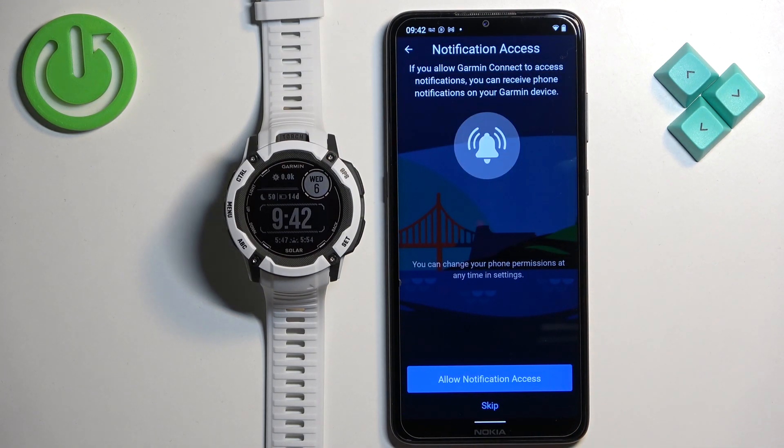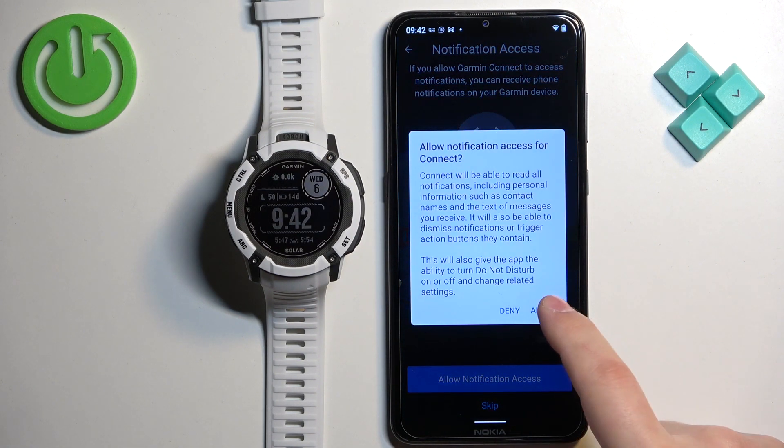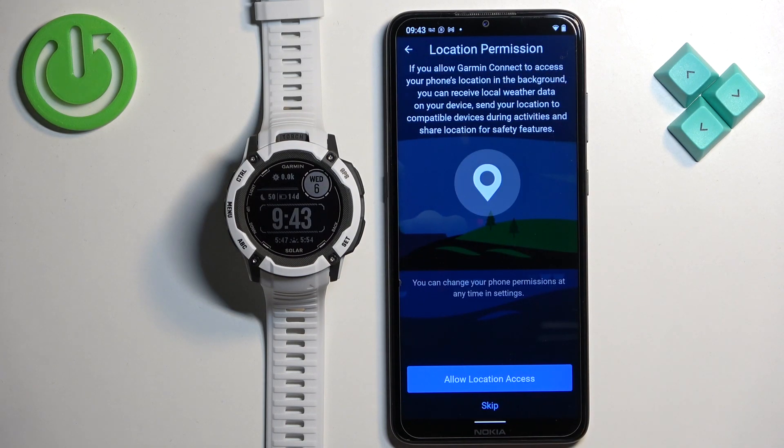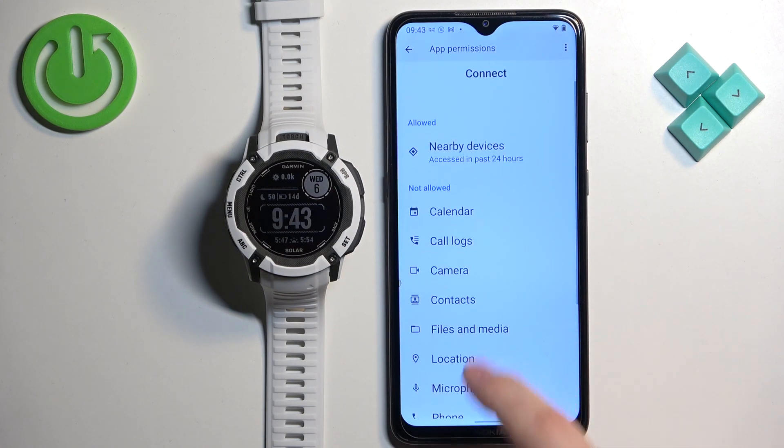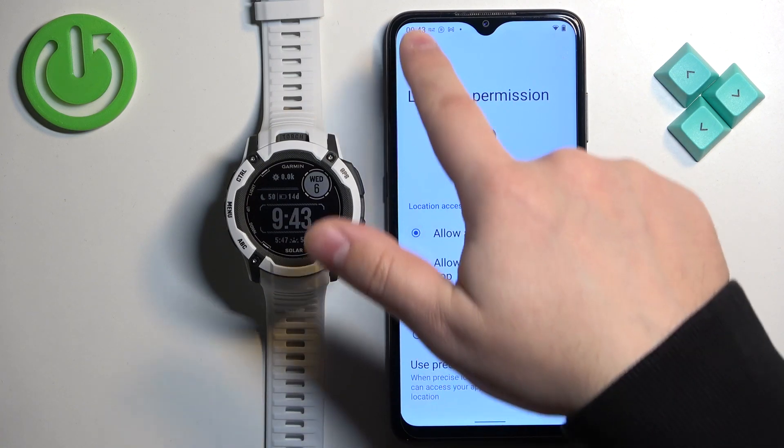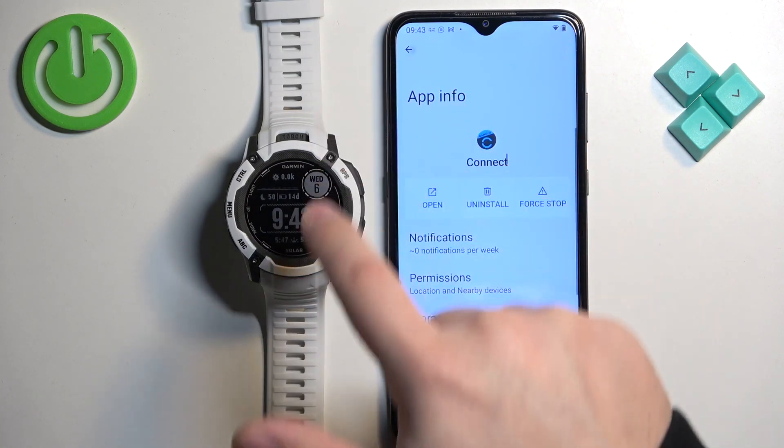Next we have notification access, which is required if you want to receive notifications from your phone on your watch. If you don't need it, tap on skip. If you want to use it, tap on allow notification access and then tap on allow. Next is location permission, useful for tracking exercises on the map. To enable it, tap on allow, then tap on permissions, tap on location, tap on allow, and go back to the app.